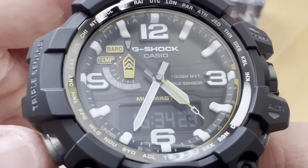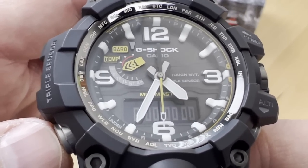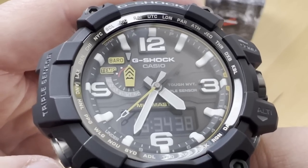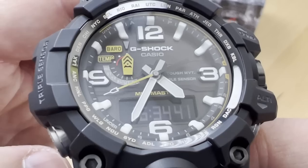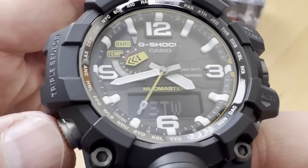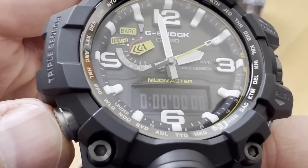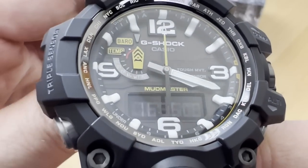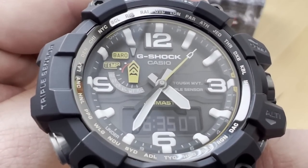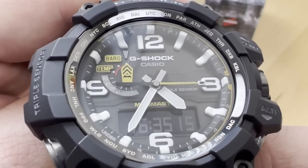As in many G-Shocks, if you're in a mode and want to return to the standard position, you just press and hold and it'll automatically go directly to home time. When you do that, you'll briefly see an 'H' on the display — that's your battery level indicator. In this case it was high. That's how you know if you need to recharge your battery or not.